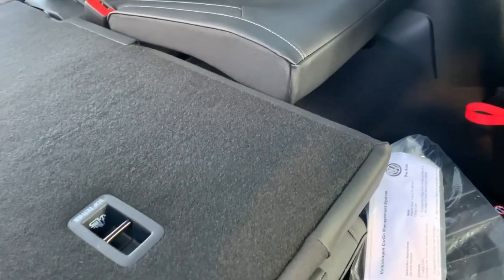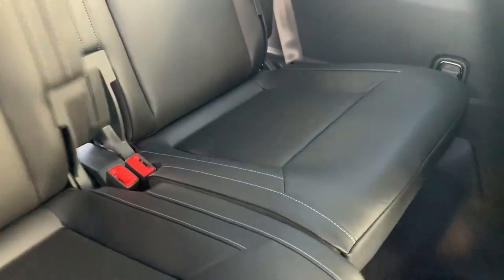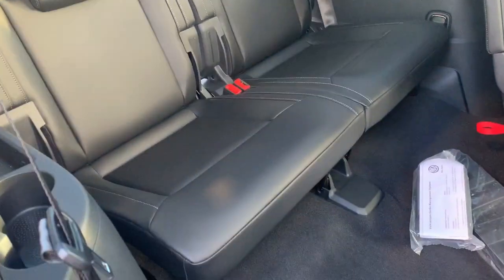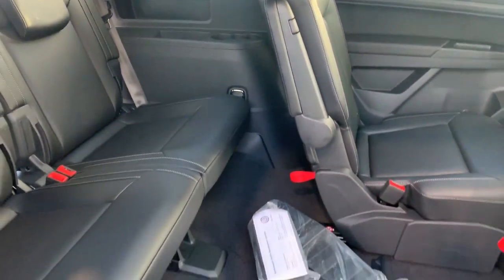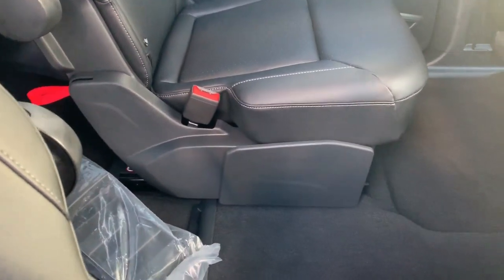With both seats up in the third row, the headrests are down. They slide up easy by just pushing up on them, and then push back down so you have all that visibility when that third row is up and you're driving. It's convenient with these captain's chairs. And as far as getting into the third row, you just have all this space.